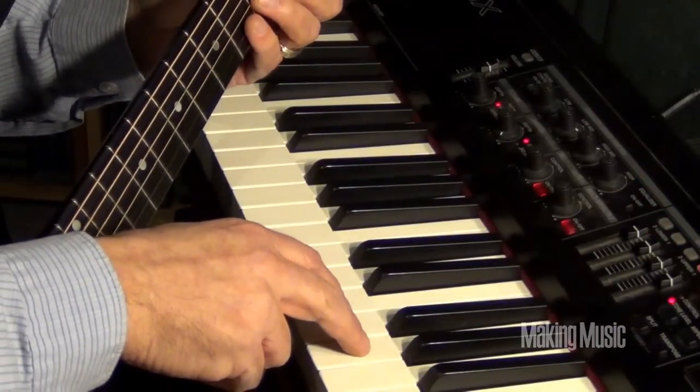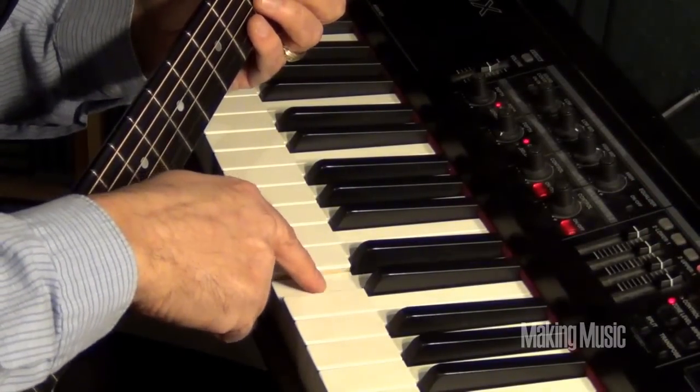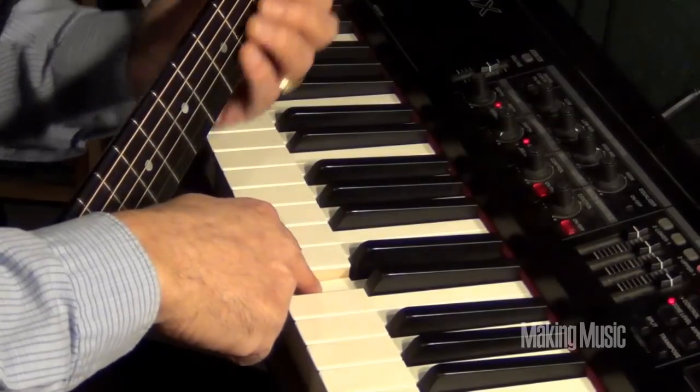Now you go down four steps from G, right down to the D — four notes down. There's your D string.